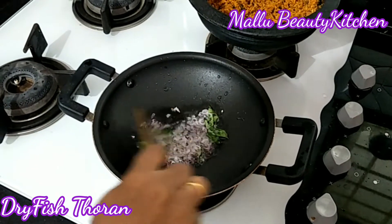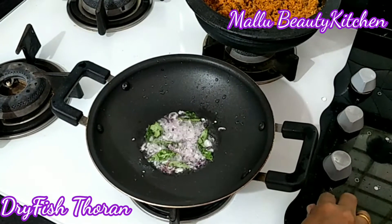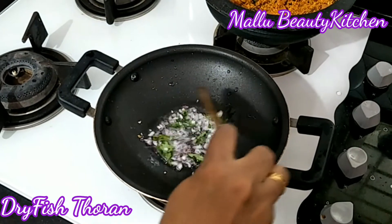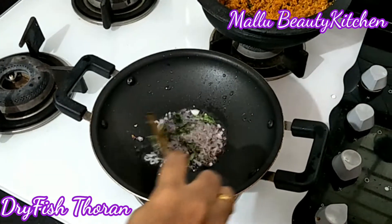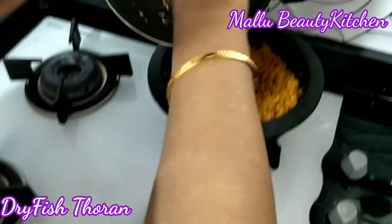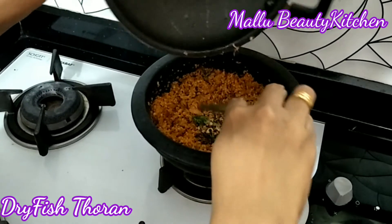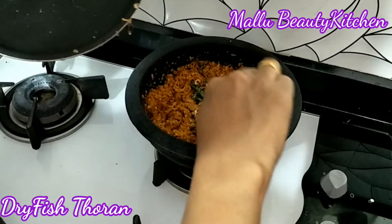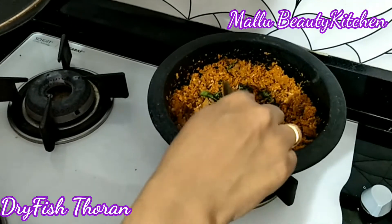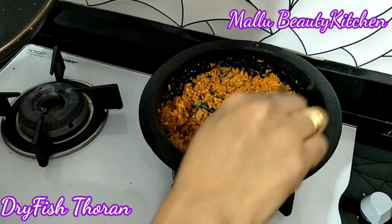Let's put it in here. I am going to put it in the oven. Let's try it.